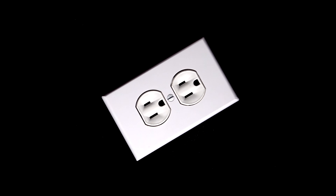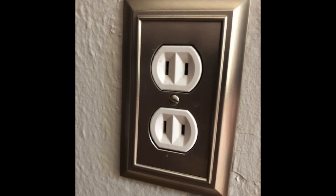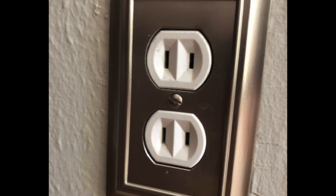This is a somewhat recent argument because until 1956, outlets looked like this — they didn't even have the ground tab, so there was no up or down.